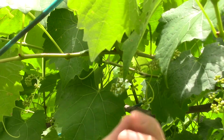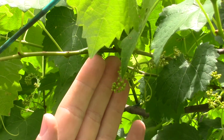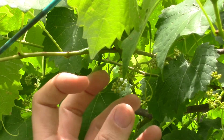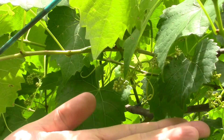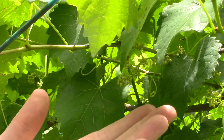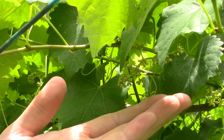You can see that lateral I just tied down has all of these little flower buds in this grape cluster. This is where the grapes will form — the flowers will form first, get pollinated, and then the grapes will form here. You can see they're right underneath, and when you tie that arm down it's going to be really easy to harvest and keep under control.